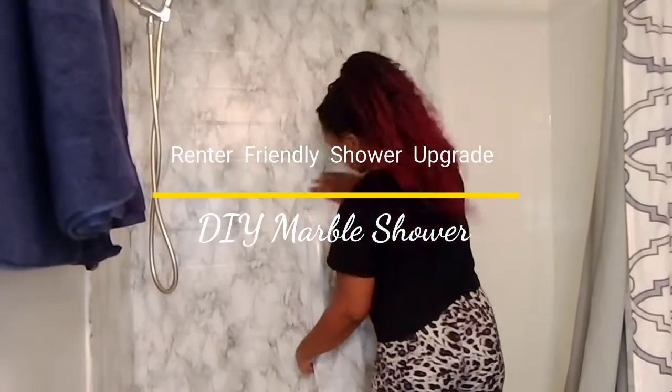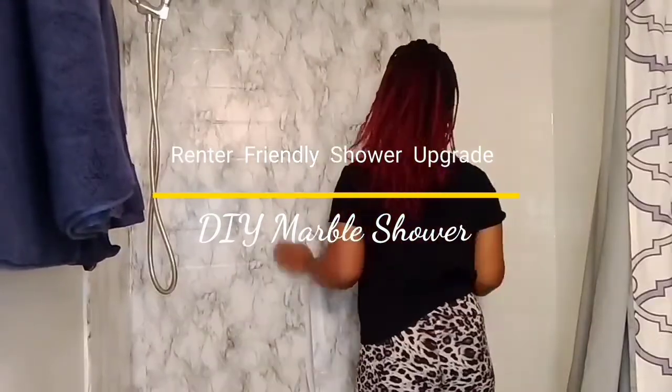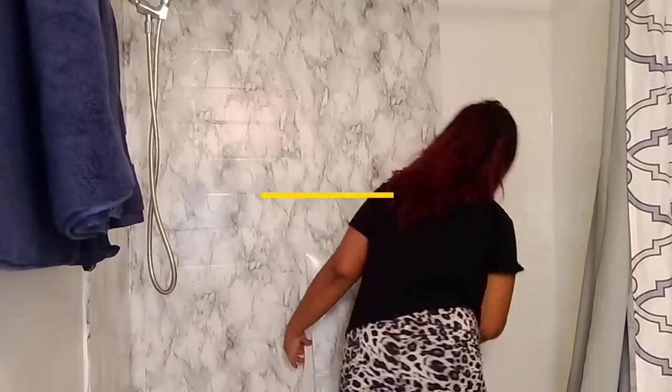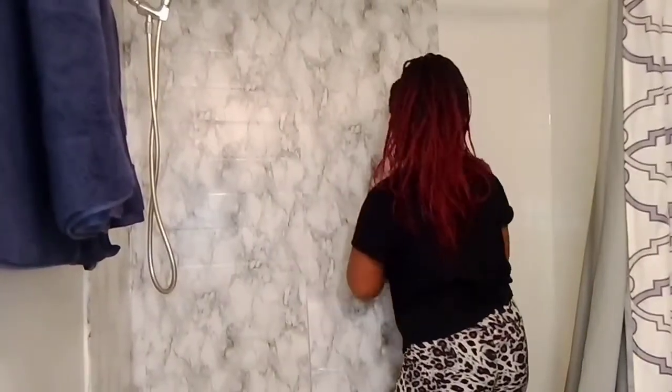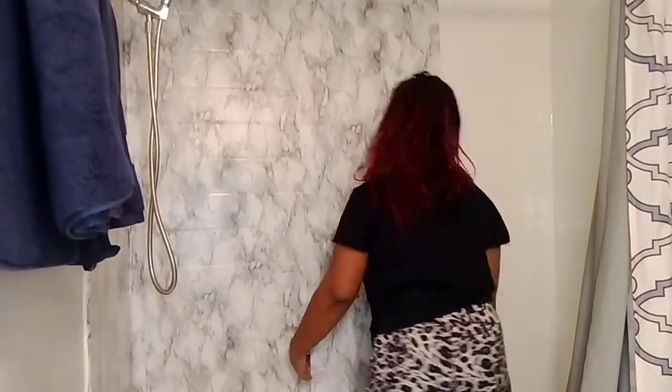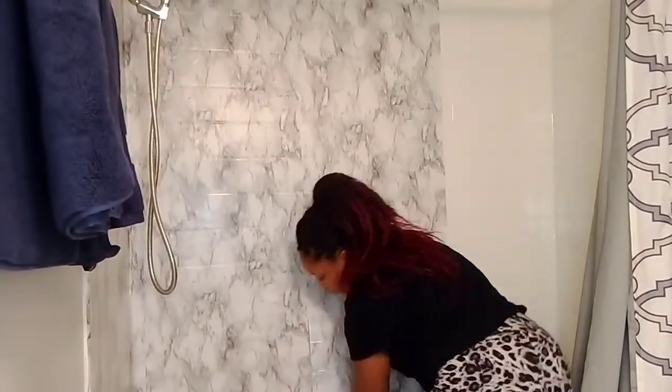Applying the contact paper was pretty simple. I'm just peeling and sticking it, then smoothing it out as I go to make sure there aren't any wrinkles in it. They do make a tool sold in stores that you can use to smooth it out, but I'm just using my hand.